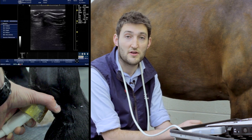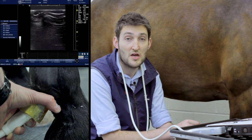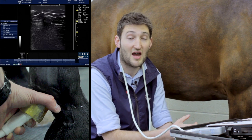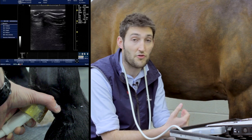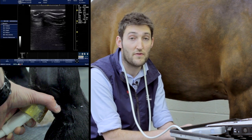We're just going to do a short section now on ultrasonography of the palmar or plantar pastern. The anatomy between the forelimb and the hind limb at the pastern is pretty much similar ultrasonographically, so we'll just concentrate on the forelimb, and the same sort of applies really for the hind limb.